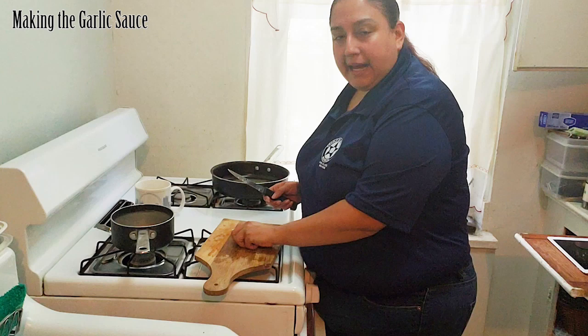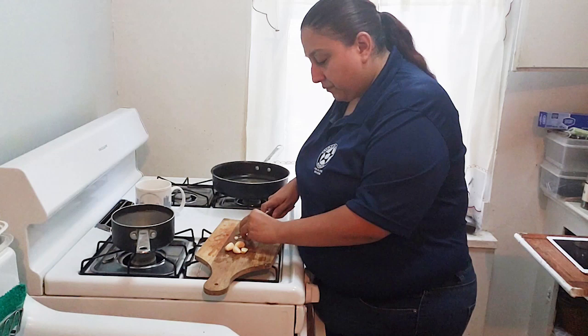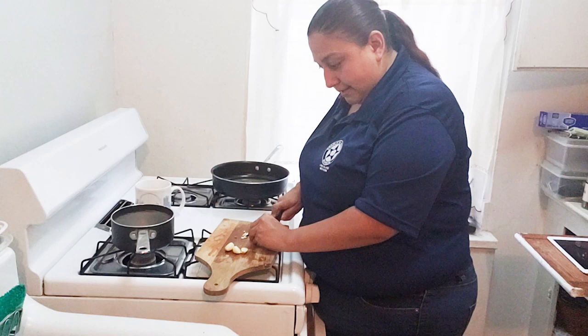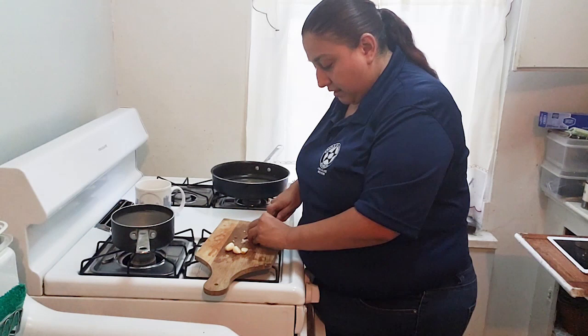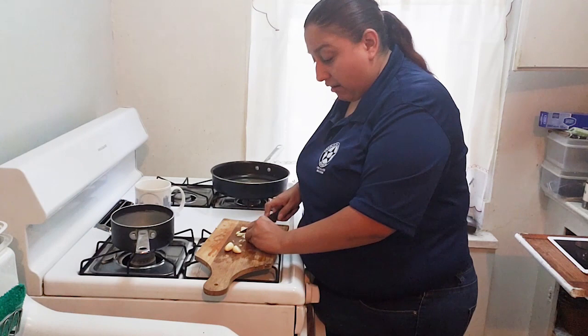Now that I have my garlic all peeled — I have about five cloves here, which should give me about two teaspoons of garlic — the first thing you want to do is cut the garlic and mince it. You want to cut it thin and then chop it very small. Make sure it's in small pieces because this is what's going to give the good taste to the tostones. Trust me, if you love garlic, this is going to be delicious.